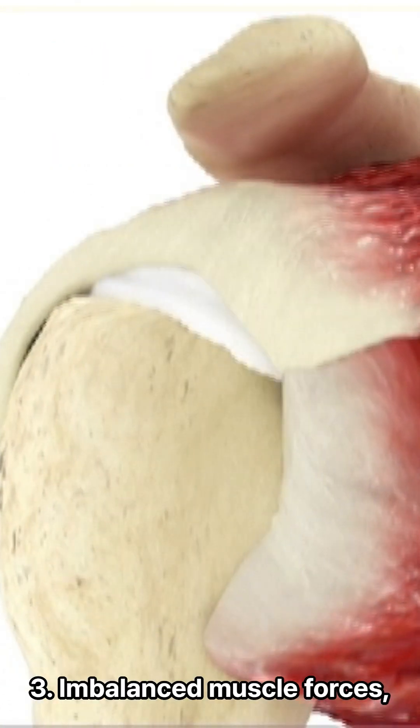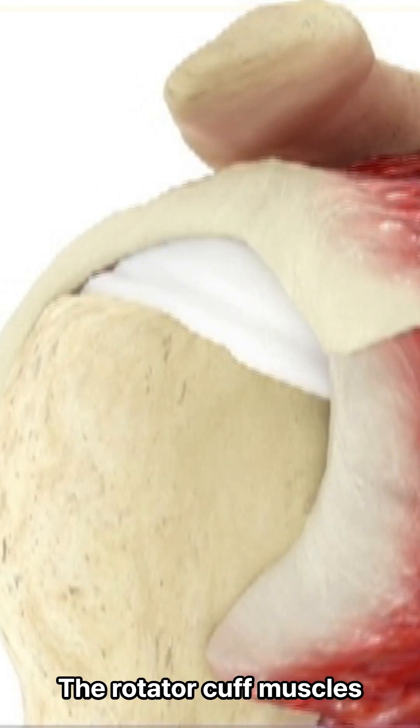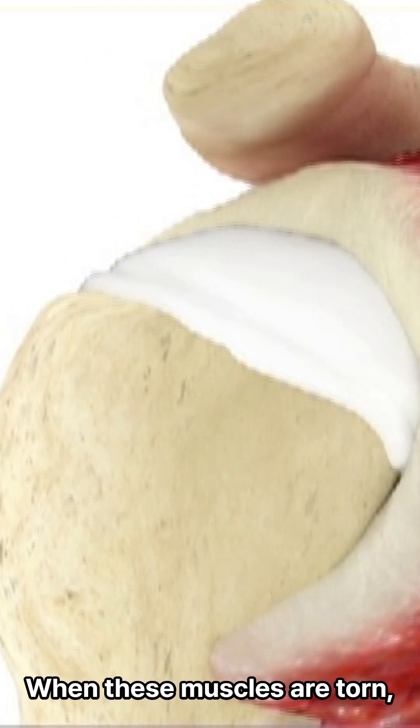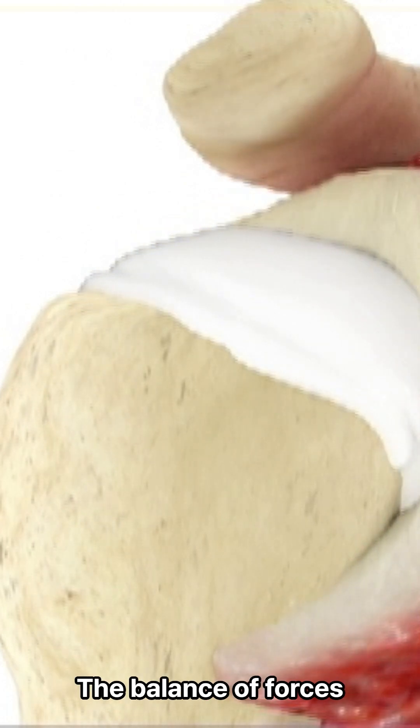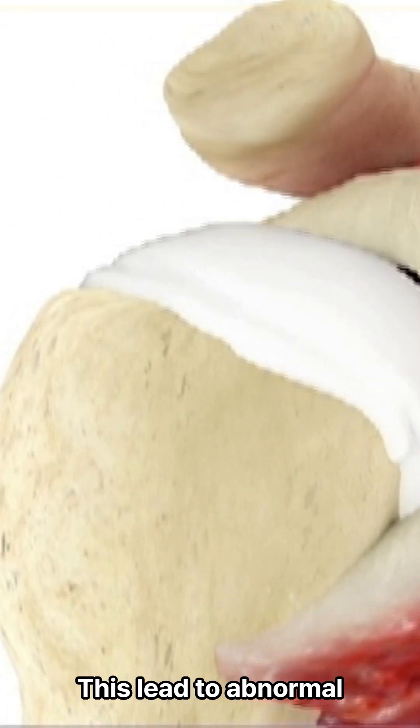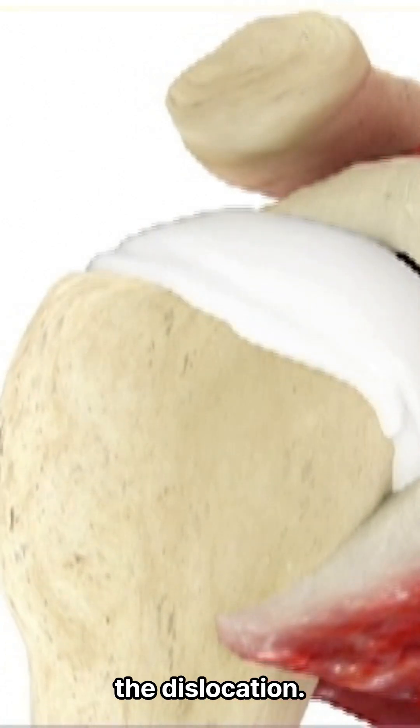3. Imbalanced muscle forces. The rotator cuff muscles work together to coordinate shoulder motion. When these muscles are torn, the balance of forces acting on the shoulder joint is disrupted. This leads to abnormal movements that predispose to dislocation.